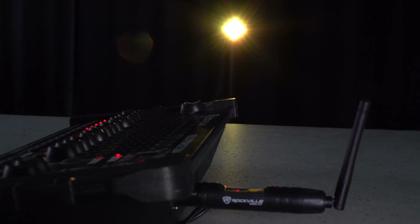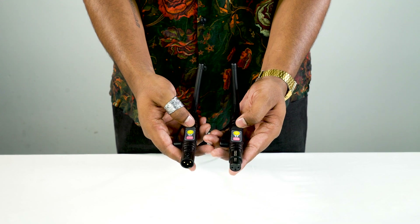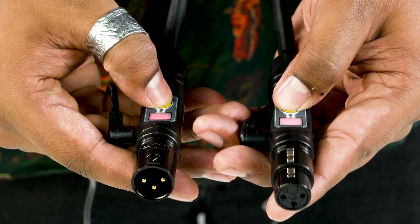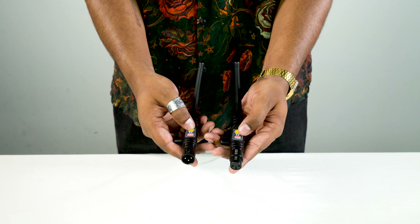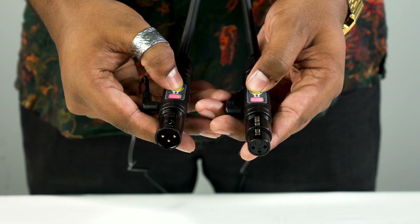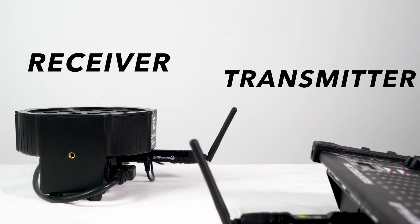Most wireless DMX transmitters and receivers only support up to seven light groups, but unlike those, these support up to 16 groups. It's super easy to sync — unlike the usual ones where you have to sync by lights, this one has a button with numbers and letters, so you go to channel 1, sync it up with channel 1, and there are 16 different channels to select. You can also start really simple and just daisy chain a bunch of lights using one DMX transmitter and one DMX receiver.